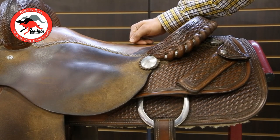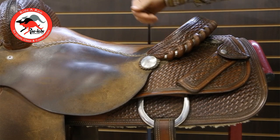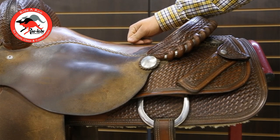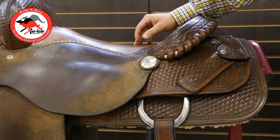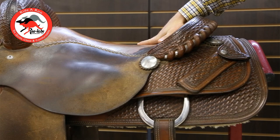I want to be able to roll my hips down as easily as possible into that natural cutting position so I can sit that stop. The last thing I want to be concentrating on is how I'm going to sit my stop when I'm out there in the show pen. So when I'm sitting on this saddle with that pelvic angle where I'm sitting straight up and down, it's going to be really, really hard for me to naturally roll that hip down and get that smooth stop.